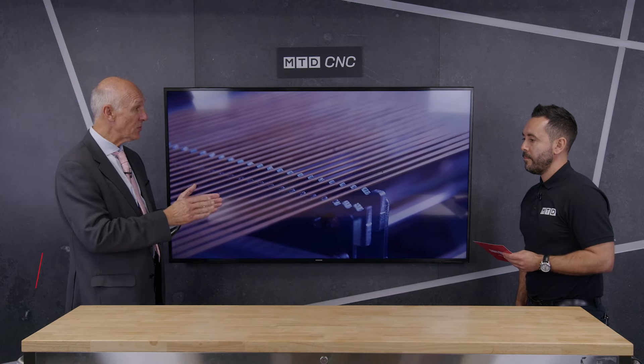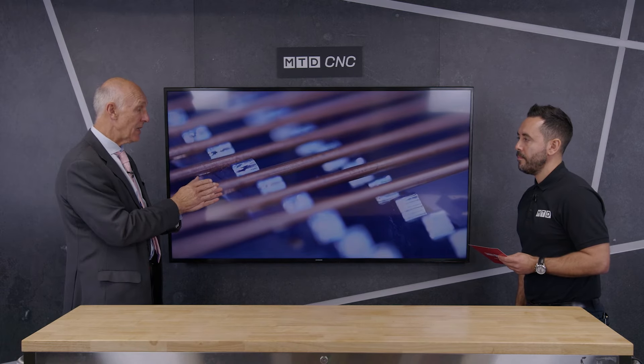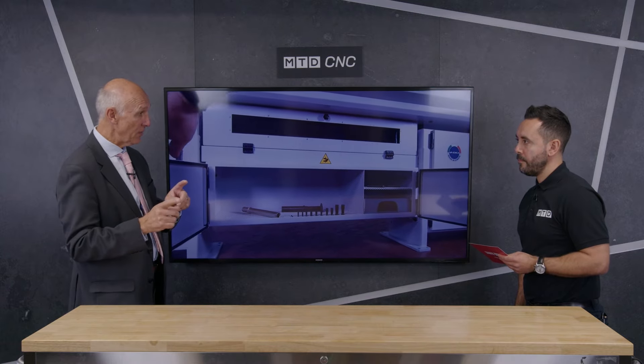Can you firstly tell our audience about these three bar feeders? We've picked these three because they're the most popular in the UK and they also cover from sliding head through to fixed head. The Elite comes in two models — 1–12mm and 2–20mm. The Boss covers 3–38mm and 5–52mm. The Maestro goes up to 80 or 100mm. So the Elite covers sliding head, the Boss covers both sliding and fixed, and the Maestro goes to fixed head.